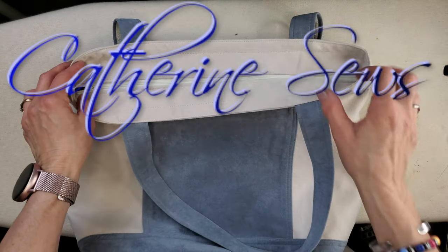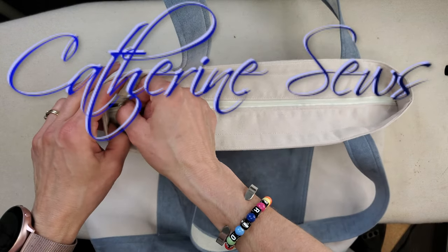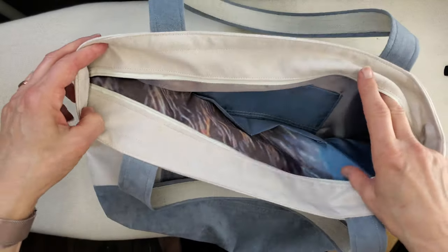This one is definitely my favorite tote bag ever. Just look at that beautiful inset zipper. Let me show you how easy that is.